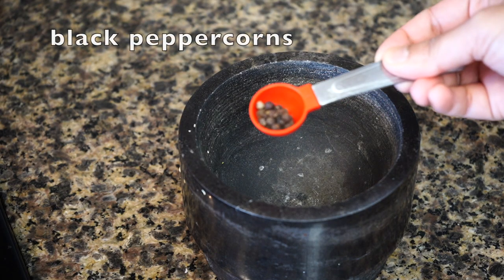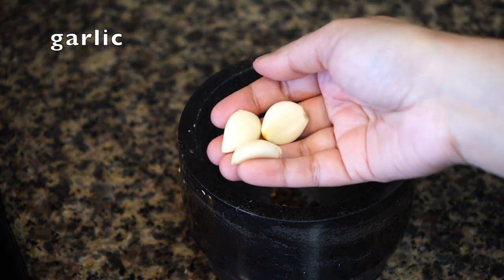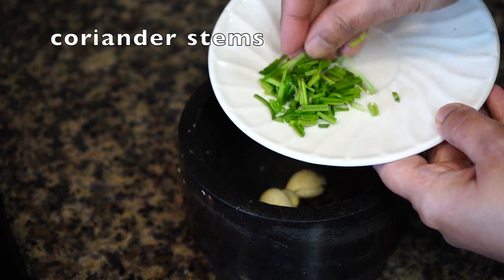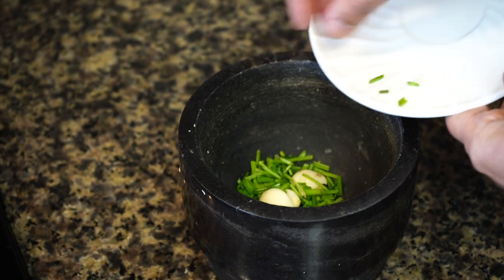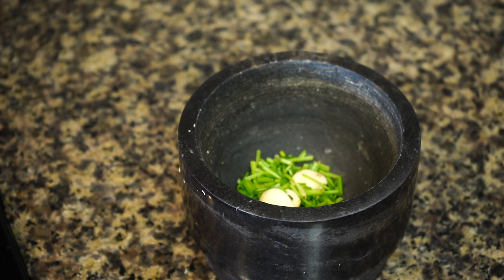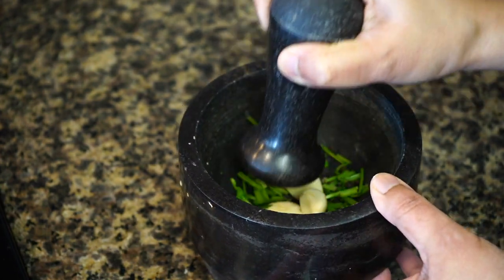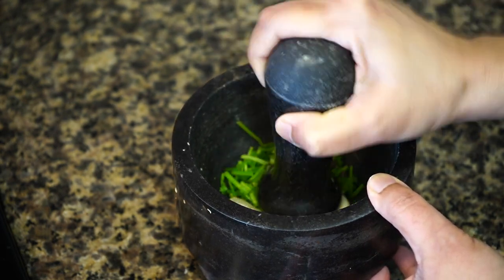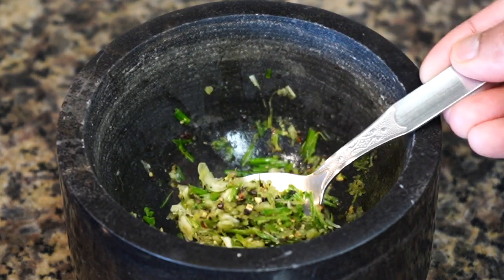Next, in a mortar and pestle I added black peppercorns, a few cloves of garlic, and only the stems of coriander leaves. I won't be using coriander leaves today — they lose their character totally in a spring roll, which feels like an insult to the delicate herb. But the stems impart a beautiful flavor, so do use them. We need a texture like this.